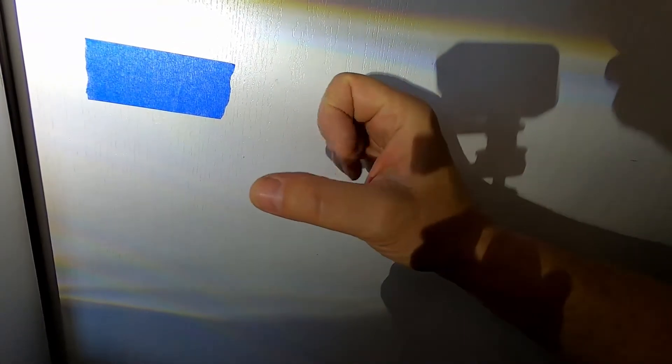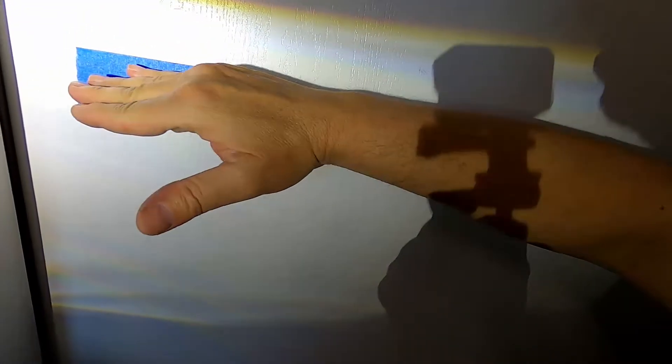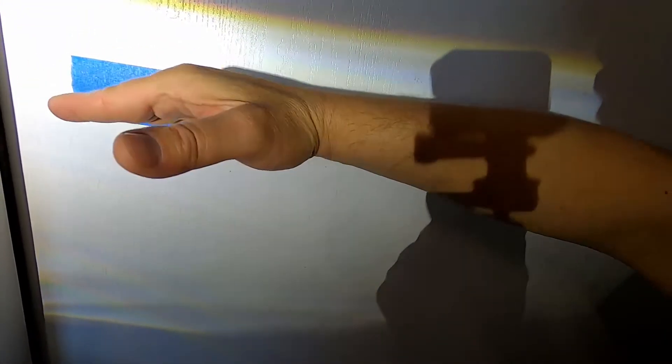It seemed like when I wanted to go counterclockwise a little bit it was already all the way, so I'm pretty sure my headlamps were all the way tilted down.